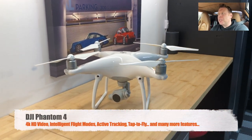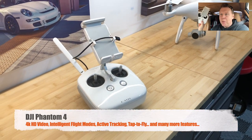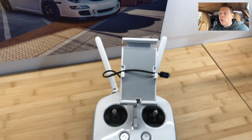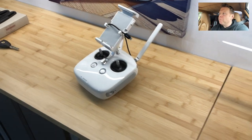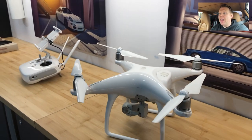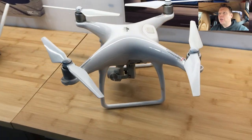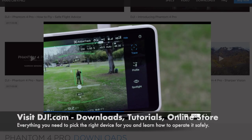There are a couple of differences with the quality of the video, but the main difference is that the controller doesn't come with a screen. So this is the remote control and you've got to plug your smartphone or tablet and sit it on the cradle on the top, and you run an app provided by DJI. You just get to operate it. There are loads of cool features — I'm not going to do a full in-depth tour in this video, but I might do one in the future.